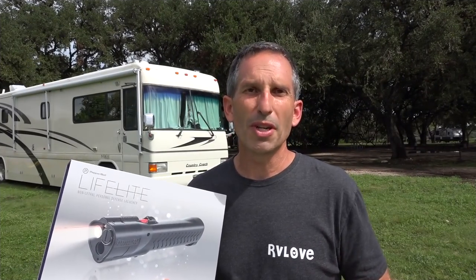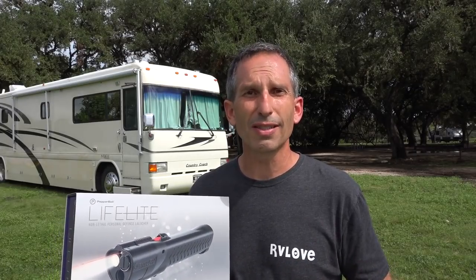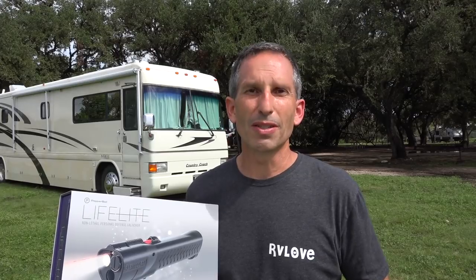This is a humongous step forward in self-defense weapons. The previous generations — pepper spray and tasers — had their pros and cons, but this weapon goes so far ahead of those. So when the folks at Pepper Ball reached out and asked if we'd be interested in reviewing this product, I was actually very excited to check this out, compare it to what I've experienced in the past, and share that with you.